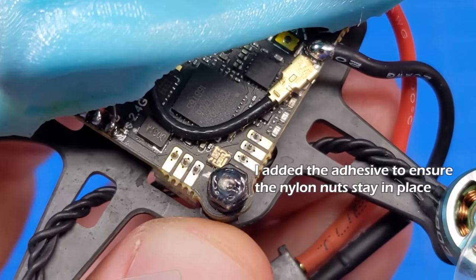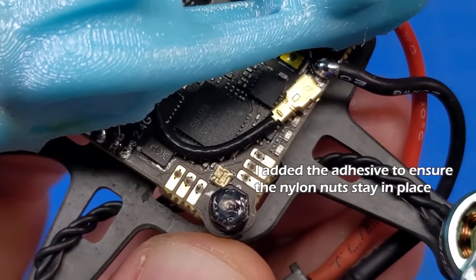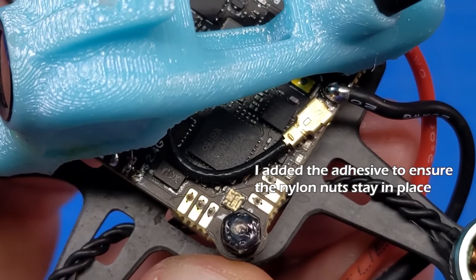Something else that impressed me about this board was the size of the pads. They're still very close together, but they're fairly lengthy, so soldering could be an option if this board becomes available separately.